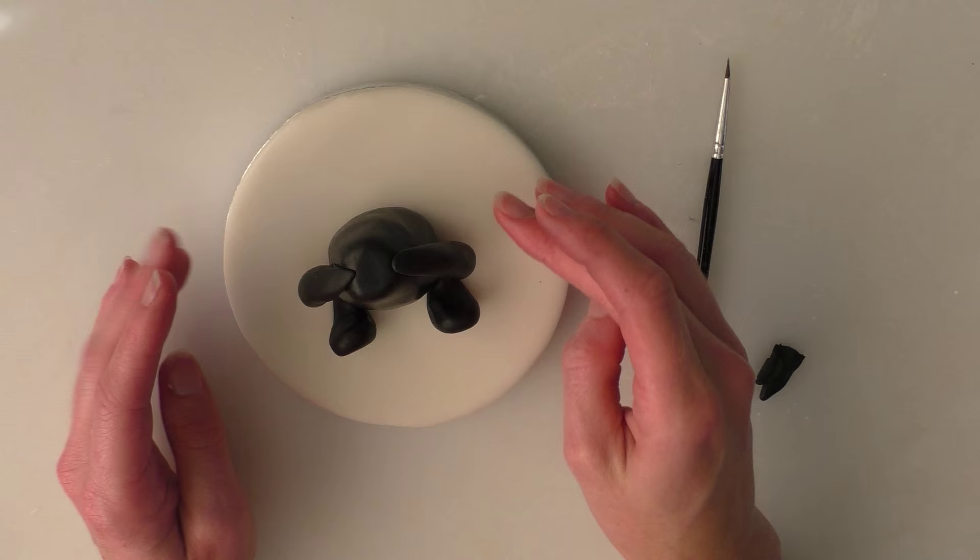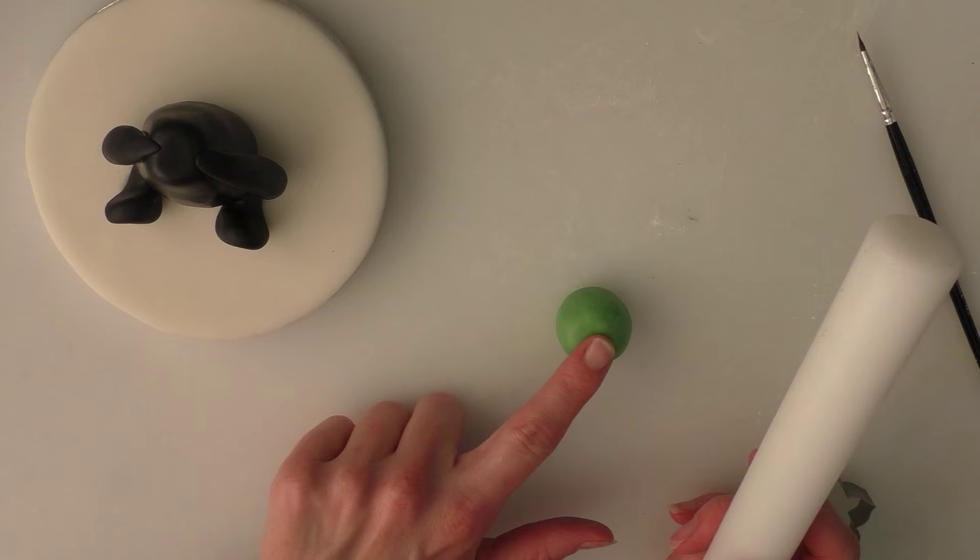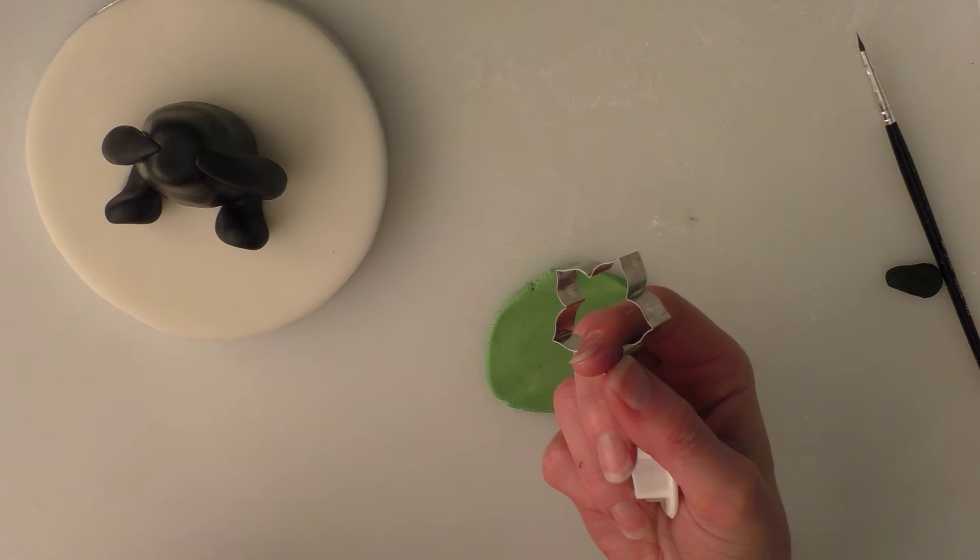Stick the arms on so that they meet at the top, level with the top. You can either have them straight down by the sides or move them further around to the middle — wherever you think looks nicest. I'm going to use a bit of green modelling paste now to give him a little colour. I'm going to roll out my green and cut a shape that's going to be like a collar that looks like leaves.